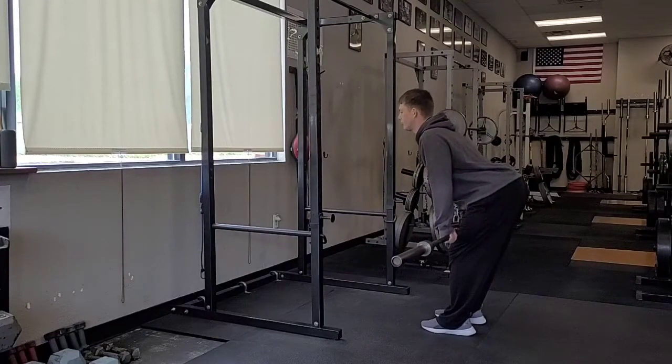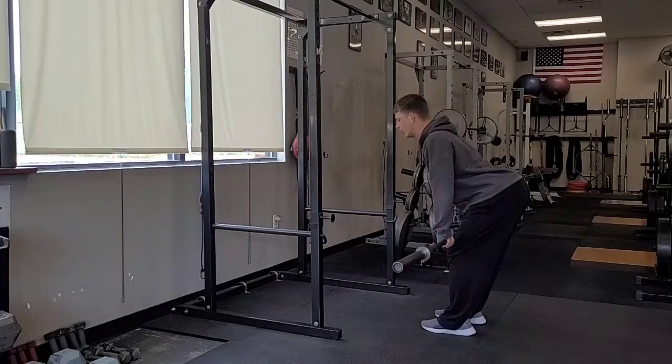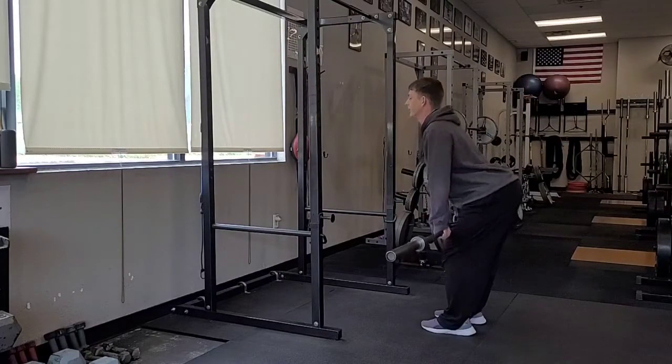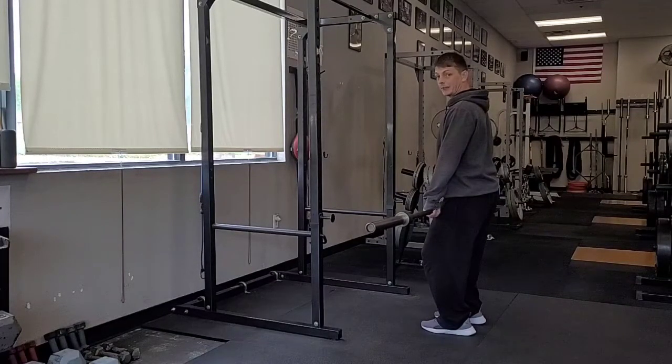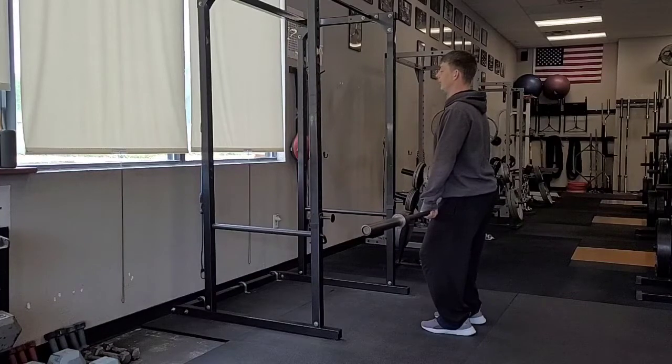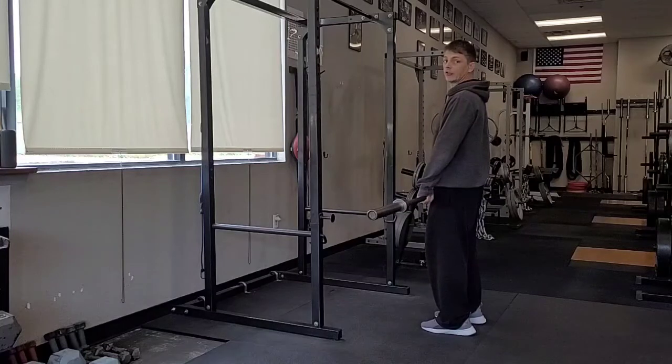Slide the bar right down to about your kneecaps. Right here you should have really good posture, squeezing your shoulders together in the back, activating your lats, making sure your hamstrings are locked and loaded — that's position one. Then bring your hips right up under your shoulders, maintaining that good upper body position. The bar has now risen to about mid thigh — that's position two. From here, push your feet through the ground, extend your hips, and finish with the shrug at the top — position three.